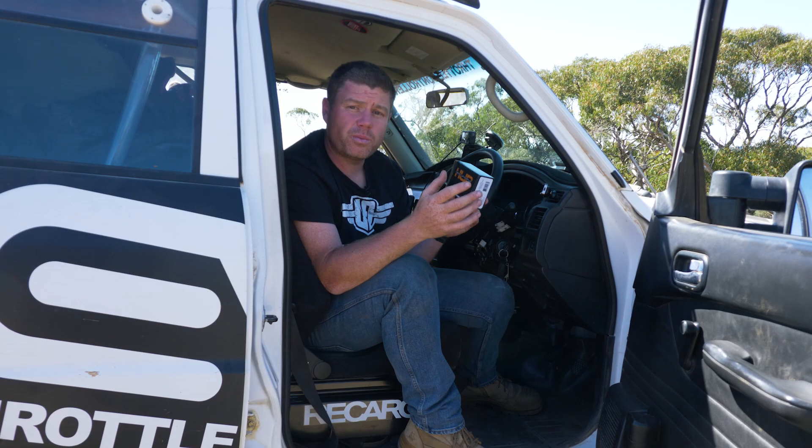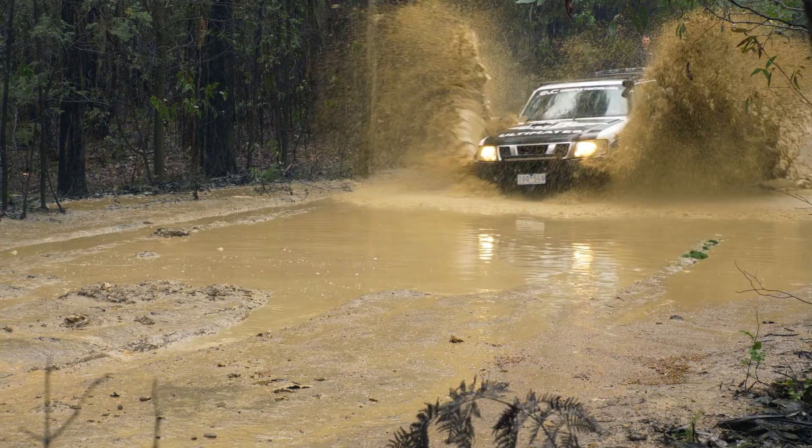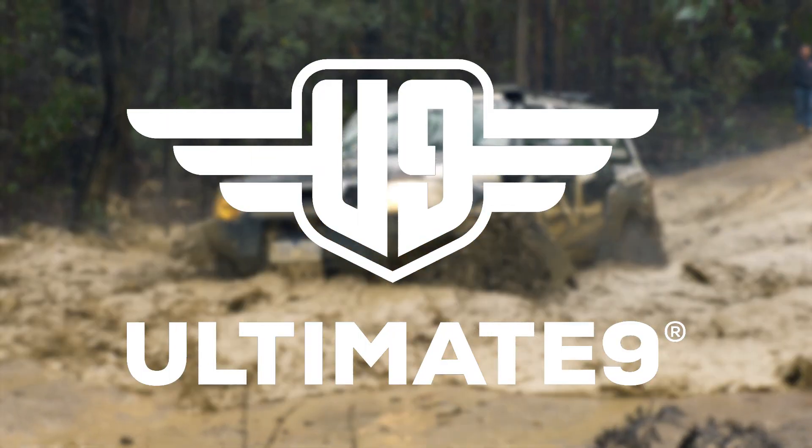If you want to know which one's going to work for you, head over to our website. We've got a full list of all the advantages of each individual unit.